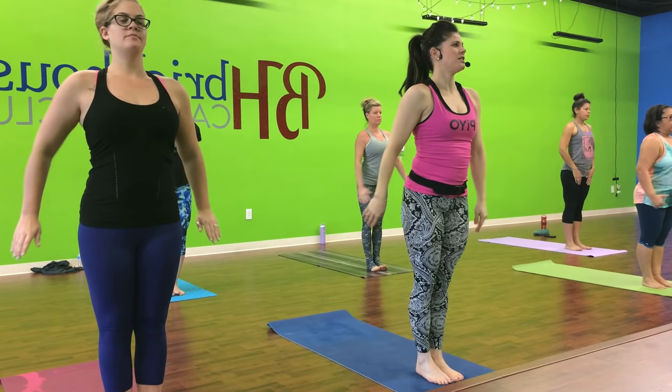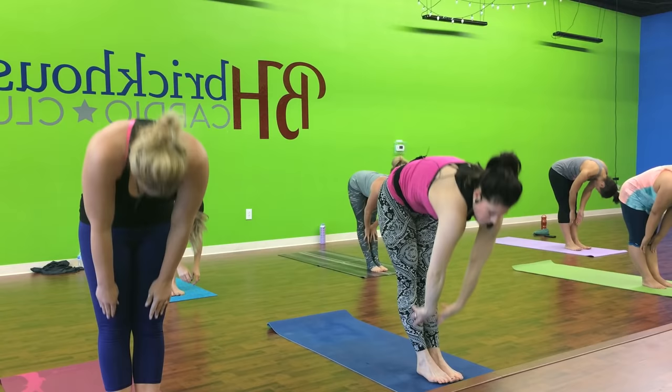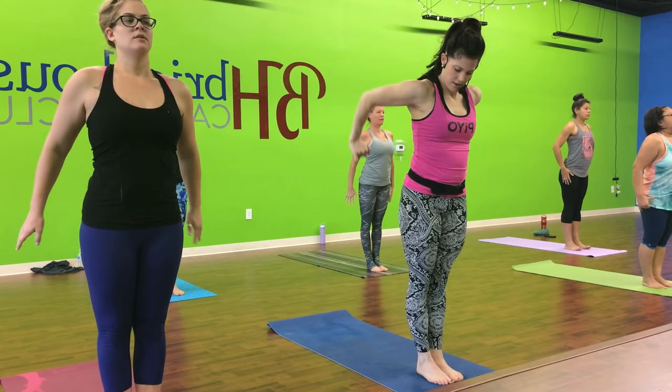Squat back down and roll it up. And we're going to make it dramatic. We're going to get it. Squat back down and roll. Woo. Two more. Squat back and roll. Last one. Squat back and roll.